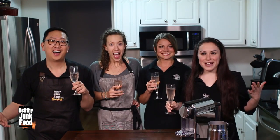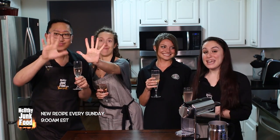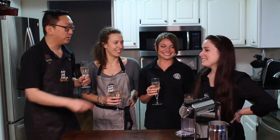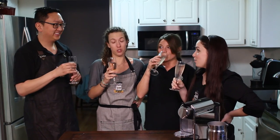Hey everybody, welcome back to another episode of Healthy Junk Food, where today we're making our top 10 favorite Starbucks menu items, in order from 10 to 1. We have our barista Kaylee Rimes, who worked at Starbucks. All these drinks are so much fun to make. We're going to start with the easiest to the most annoying. Cheers to making many different drinks — we're going to be drinking so much tonight.